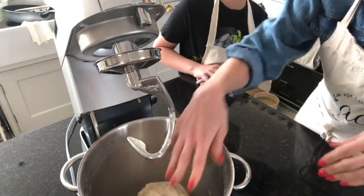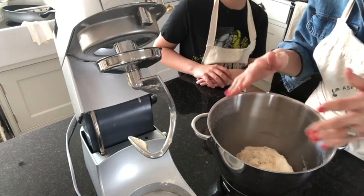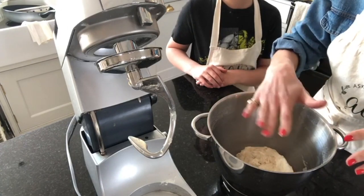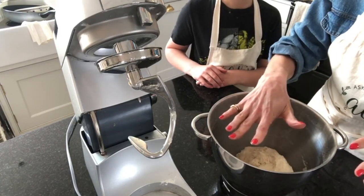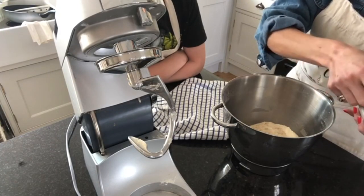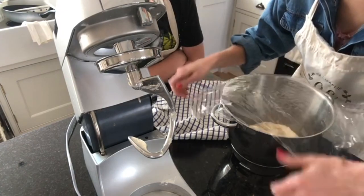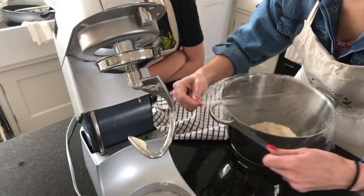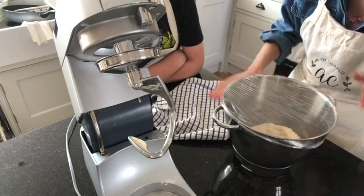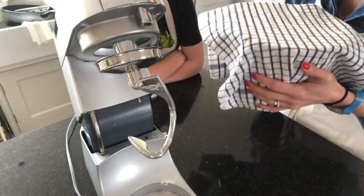Cover it and put a tea towel over, then put it in a nice warm place. Babs used to tell me to put it under the duvet! You don't need to do that, but you could put it in an airing cupboard, or I'm going to pop mine on top of the Aga until it rises to touch the cling film. You need to leave it for at least an hour, if not two, for it to really rise well.